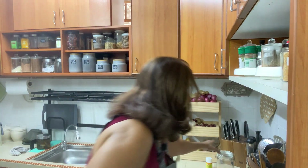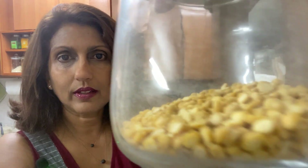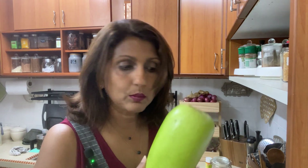Today's dish is called sorakai kootu. I'm going to use gram dal — in Hindi it's called chana dal, in Tamil it's called kadalai parpu. I'm going to pressure cook the dal to make it soft and then cook it into a kootu, which is a thick, mushy, gravy-like dish. So first of all we prep the chana dal or gram dal.